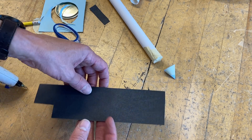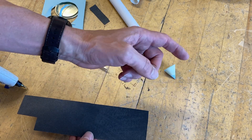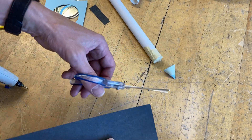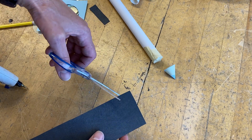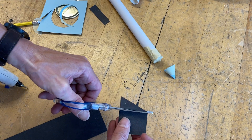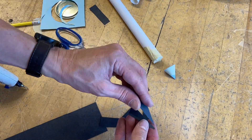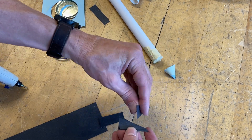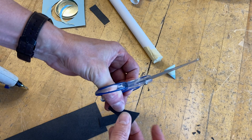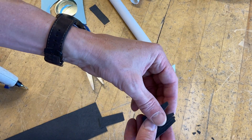I usually suggest four fins to students. Three fins is great, but with three you have to be very specific with your measurements around the rocket, whereas with four you just have two across from each other and two across from each other. Cut a piece of cardstock, fold up and down to get four fins all pretty close to the same size, then line them up and snip the ends so they all match.